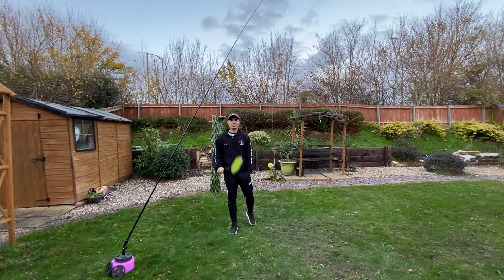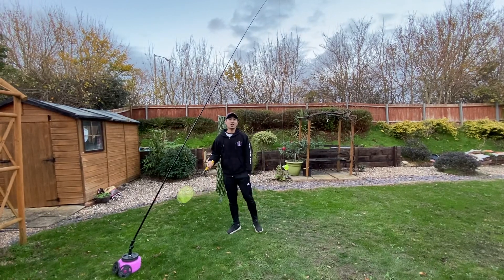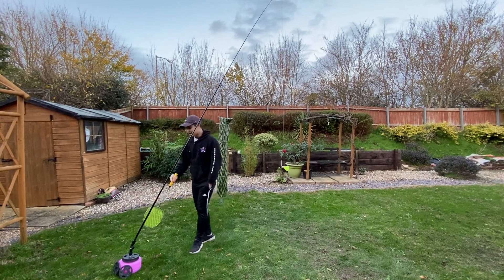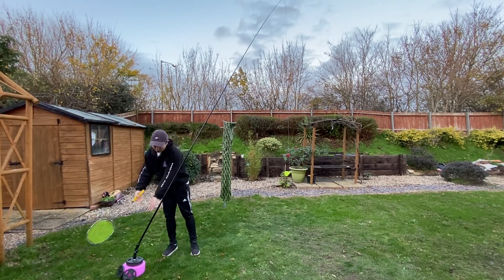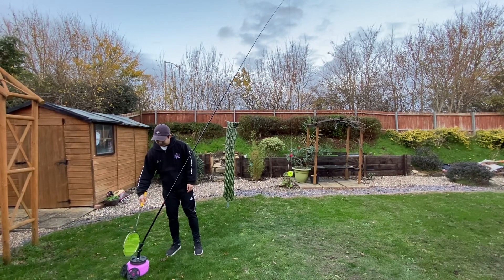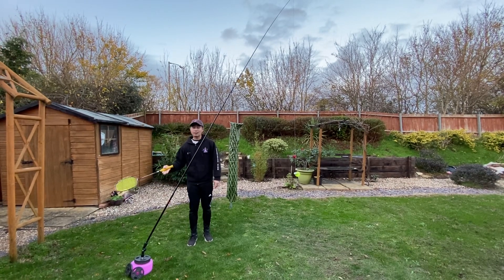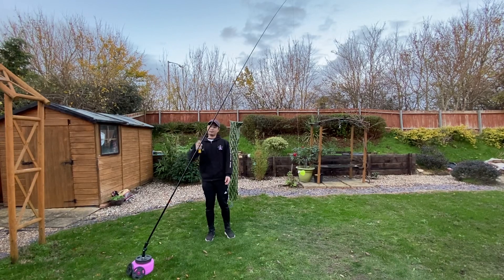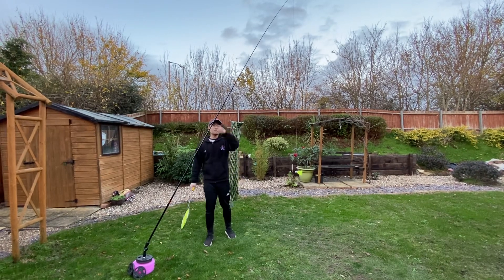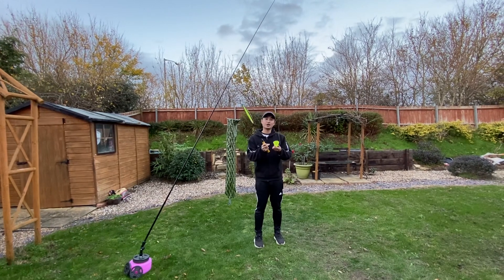Hi everyone. I've recently bought on eBay this badminton trainer which you can play by yourself in the garden. It consists of a base that you fill up with water, and I've also got some weights that I've put down so that it adds more stability. It has a really flexible and adjustable rod and an elasticated thread that you attach to a shuttlecock as well.